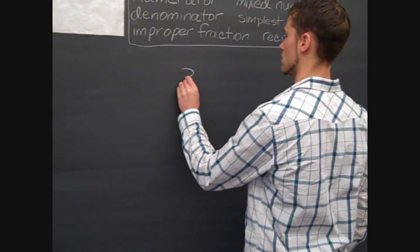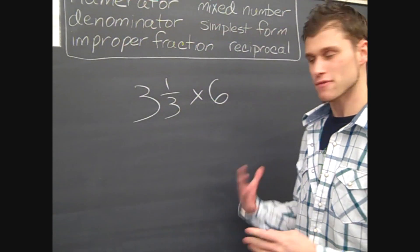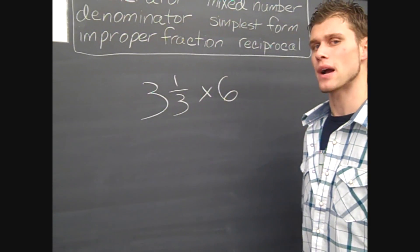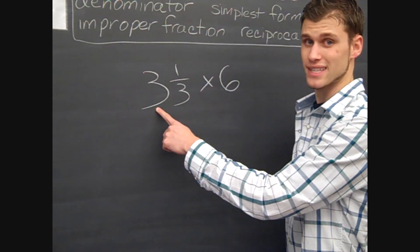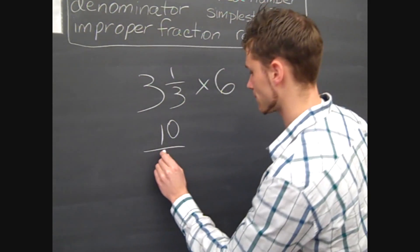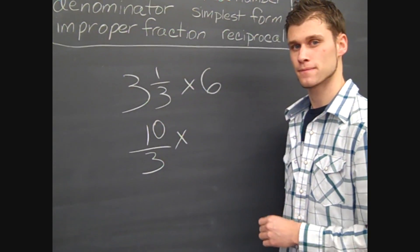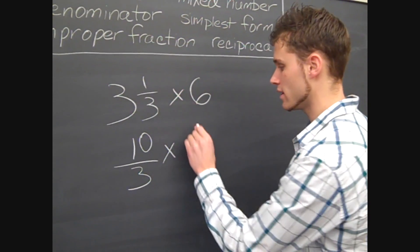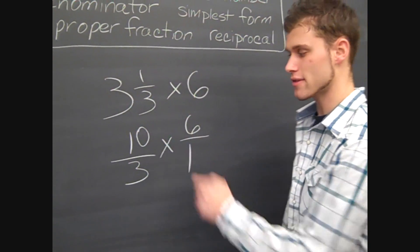Say we had three and one-third times six. To go about solving this problem, the first thing I'm going to do is rewrite the problem so that both of my numbers are fractions. Three and one-third is a mixed number, so I'm going to change it into an improper fraction. To get an improper fraction, you take the denominator — which is three — times the whole number: three times three is nine, add your numerator, so nine plus one is ten. That's my numerator; you keep your denominator the same. So ten-thirds is my improper fraction. Times six, the whole number — to change a whole number into a fraction, all you have to do is put that number over one. So this becomes six over one. So our new problem is ten-thirds times six over one.